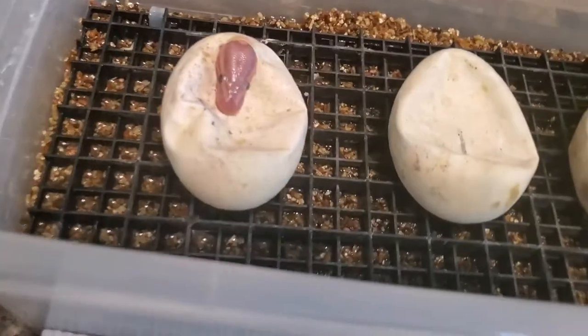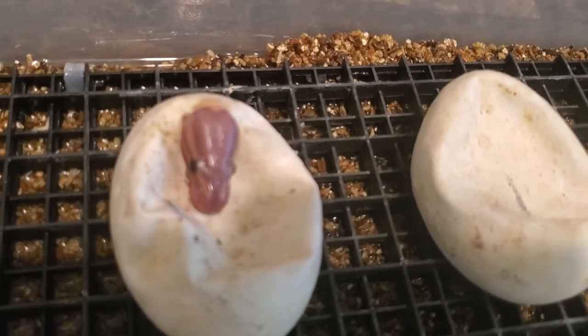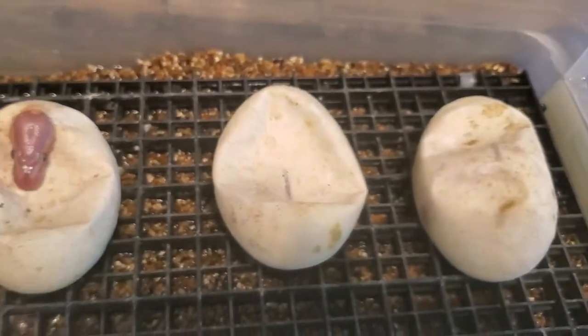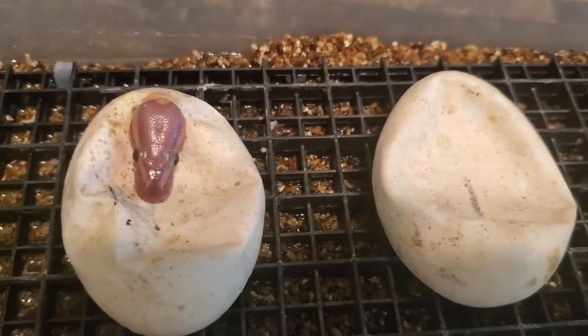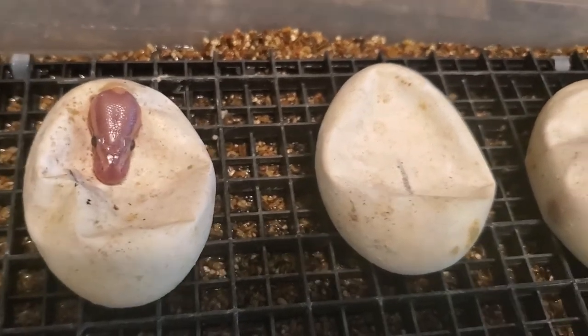Got me a banana! I'm hoping there's some white behind there somewhere. So I've got three eggs — wish me luck, y'all. Well, we know my banana's a banana, which we already knew.